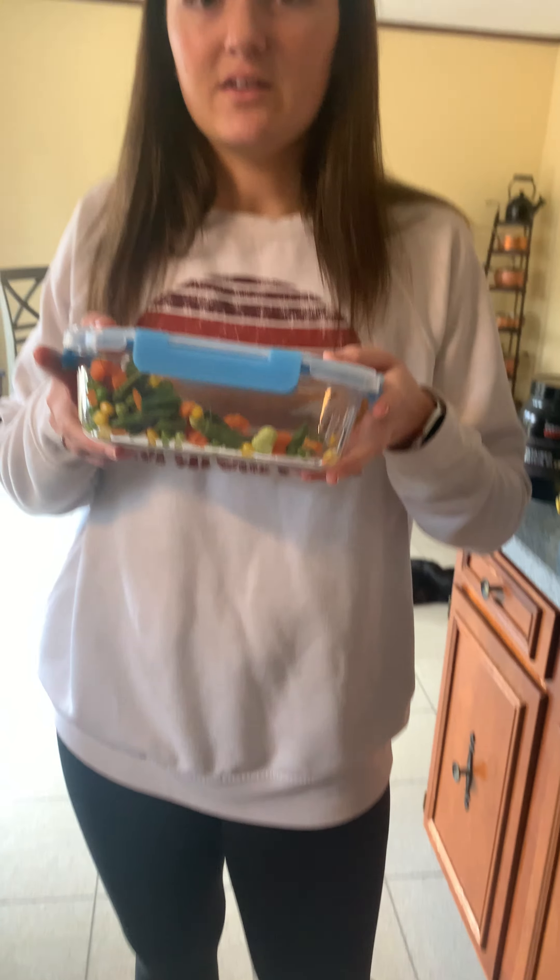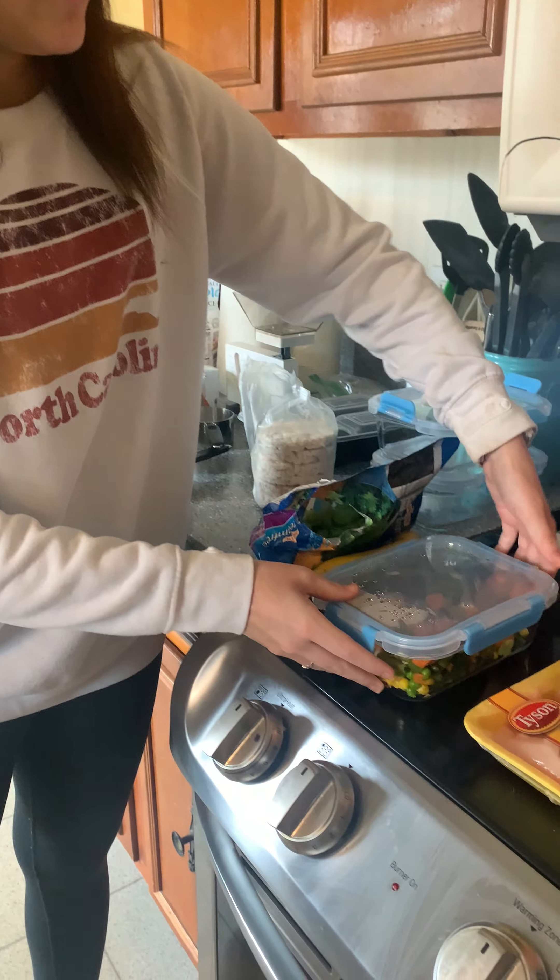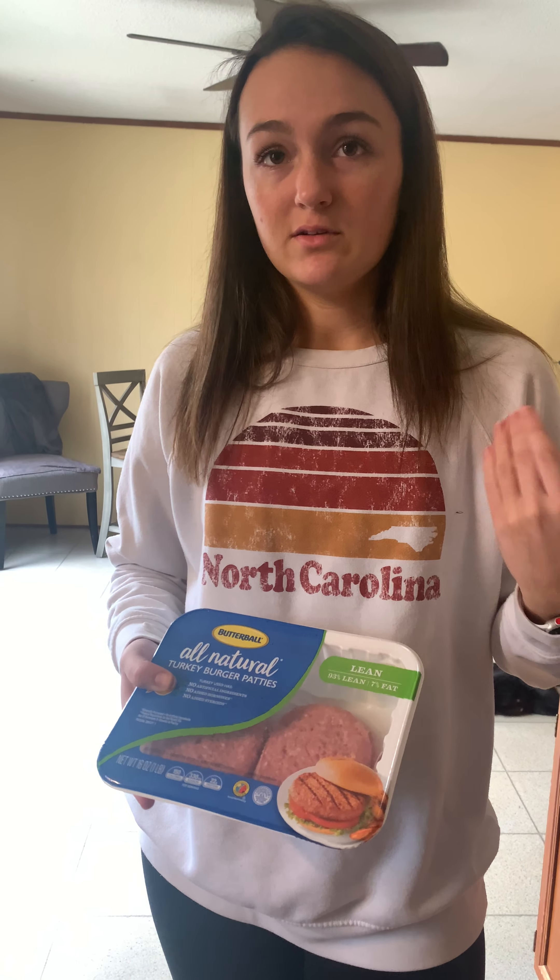You can also do other things such as some carrots and corn and other veggies to fill you up. For dinner, I like to do things such as turkey burgers. What you would do is just cook this on the stove and you could eat one that night and then save the rest for later.